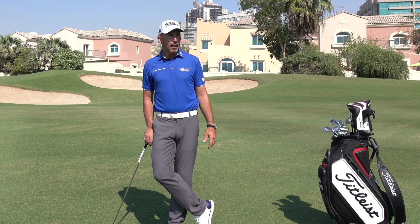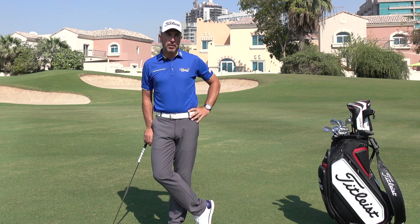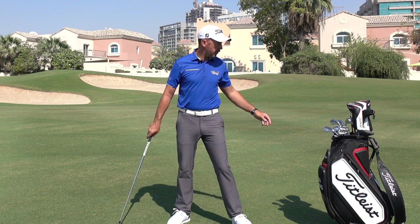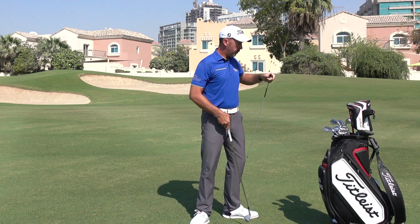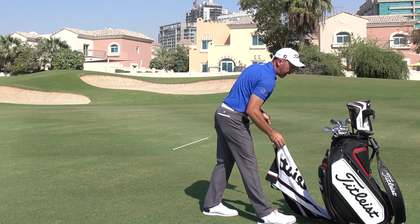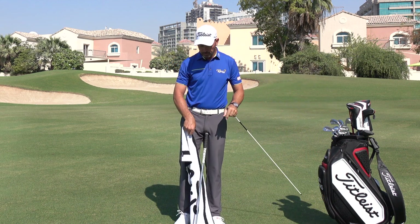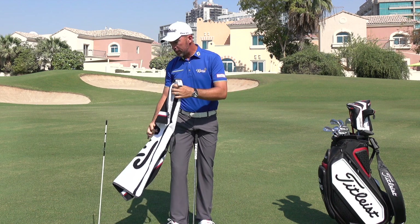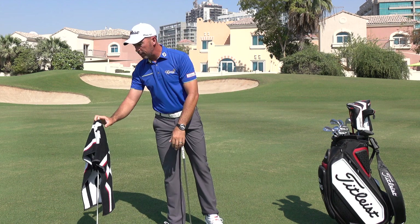Darren's definitely provided me with some ideas and viewpoints on a number of different things, but one is correct practice. One of the things you'll find that Darren does when he practices is he takes an alignment rod, sticks it in the floor, and puts his towel — which is already wet — on top of it.